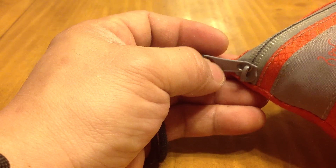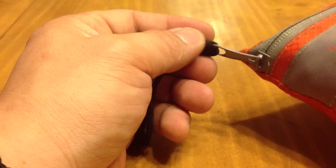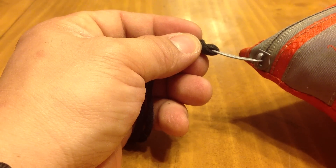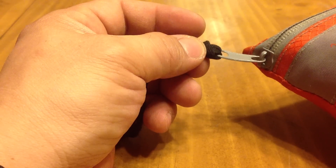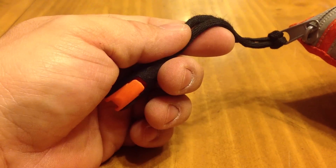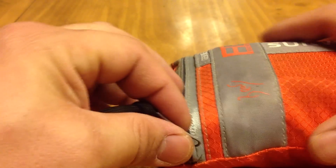However, I will not say this pack is completely waterproof — water does have a tendency to leak in. The zipper here is also bending, so in the event that it snaps, I got the lanyard at least to cover that. Let's go ahead and open it up.